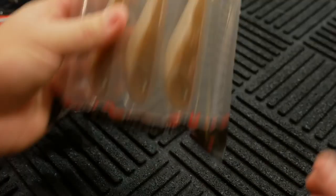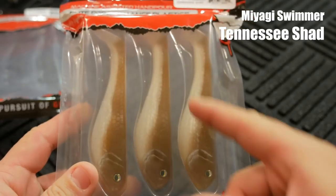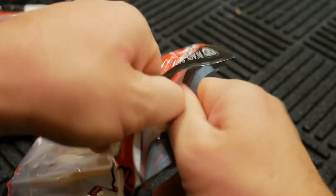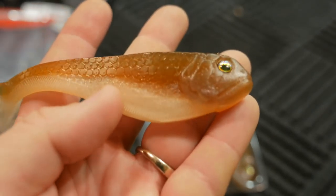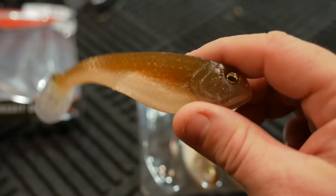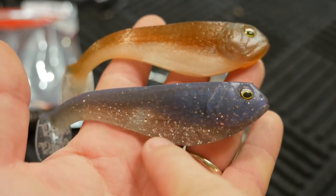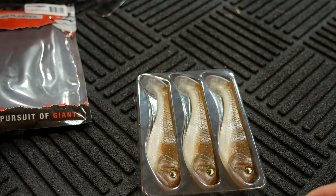This one is actually called Tennessee Shad — and contrary to what I said earlier, this Tennessee Shad has a little bit of brown on the top with some silver on the bottom. It has a kind of translucent brown, not a lot of flake, some glitteriness in the silver on the bottom — the pearl, I guess — but not as transparent as the other colors I've shown. This one's more opaque on the bottom, so it's probably going to be a good dirty-water color.